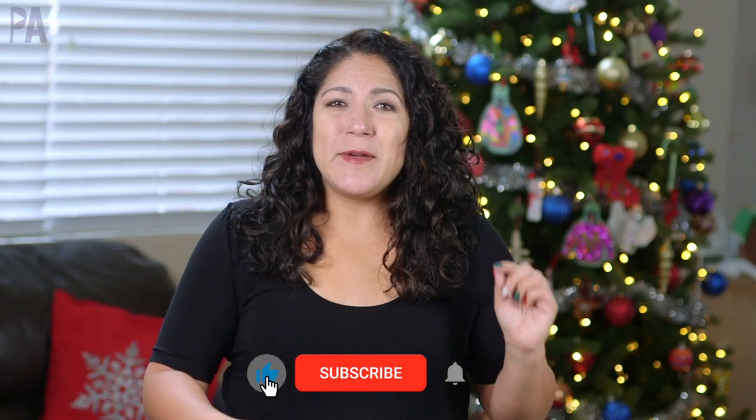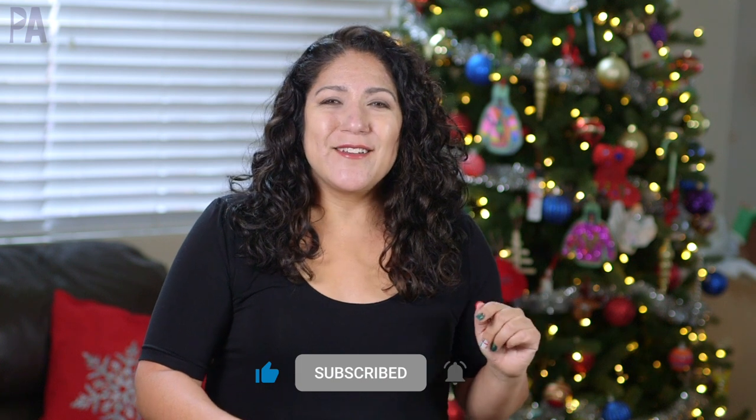If you like this video, I have another one up on the screen that's very similar — just a slightly different concept, and I think you'll like it. Go watch that next and I'll see you over there. Make sure to click subscribe to see more videos like this and give me a thumbs up to show your love.